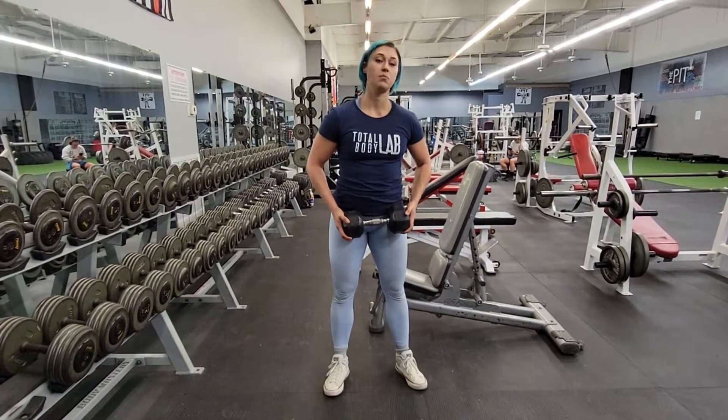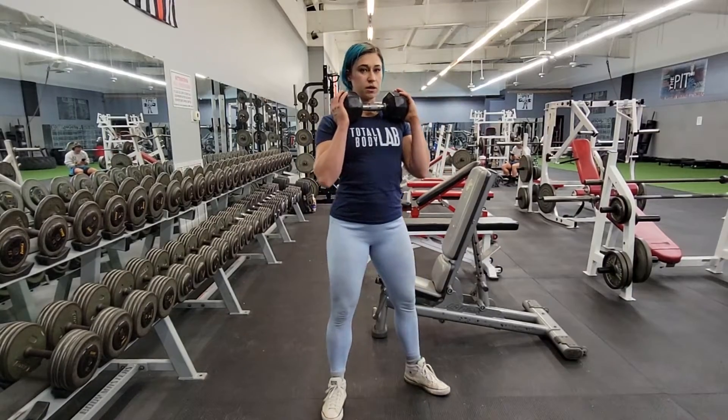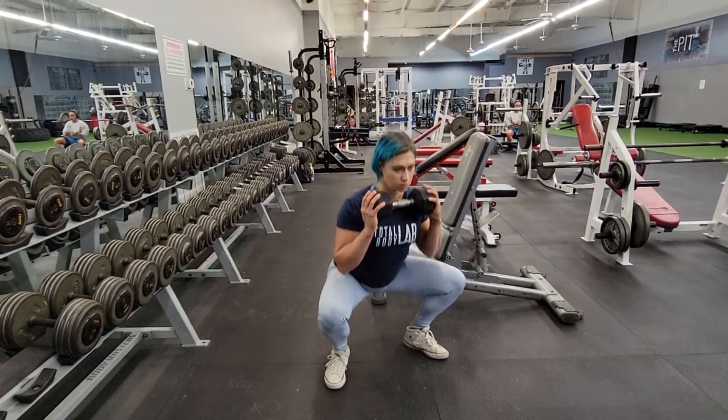Dumbbell front squat. You're going to grab the dumbbell — I like to hold it right here — and get into your squat stance. Whatever that is, narrow or wide, and squat.